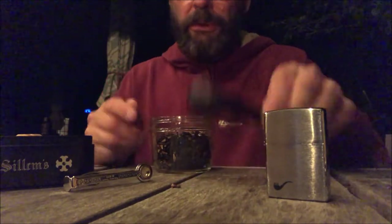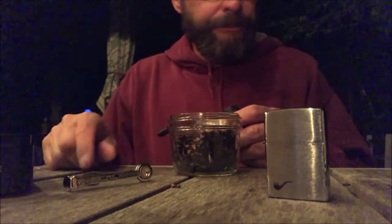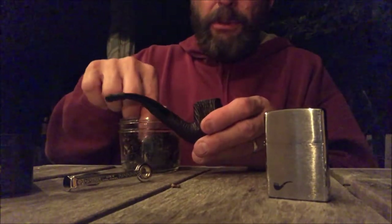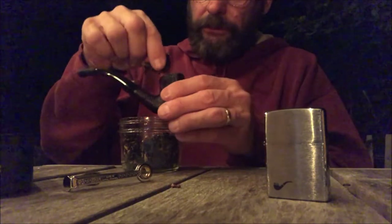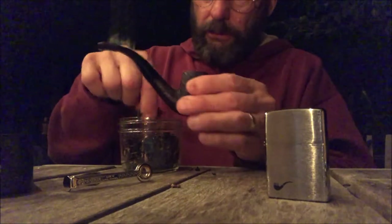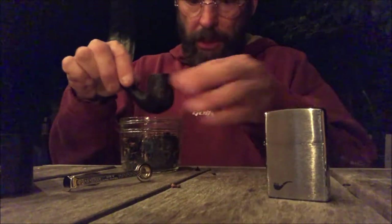I've never owned a Zippo before. I was getting tired of burning my fingers with those cheapo big lighters, so let's put some tobacco in here.